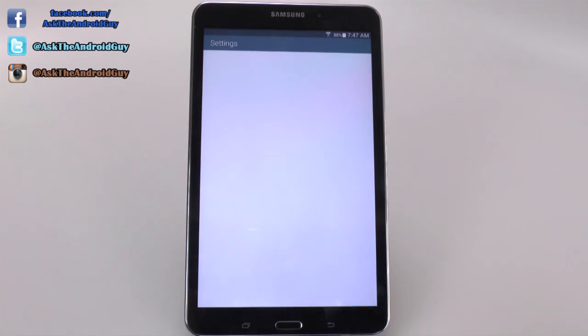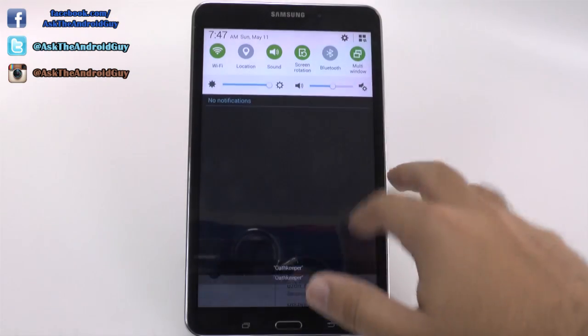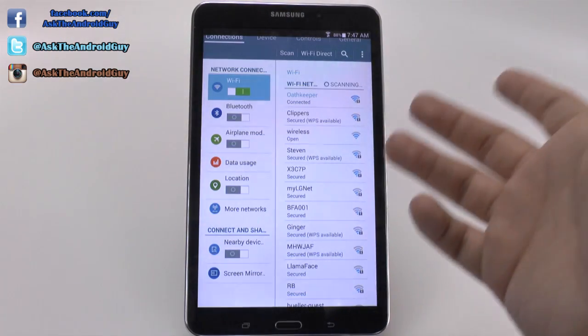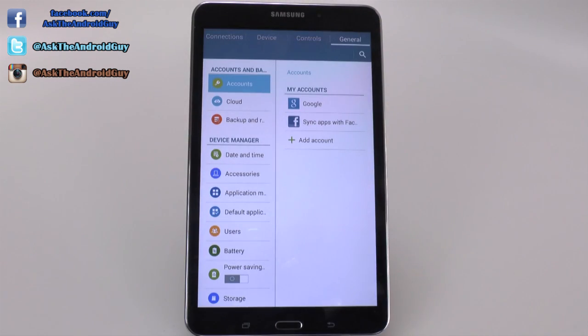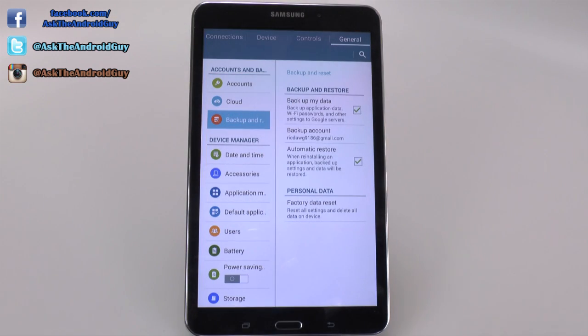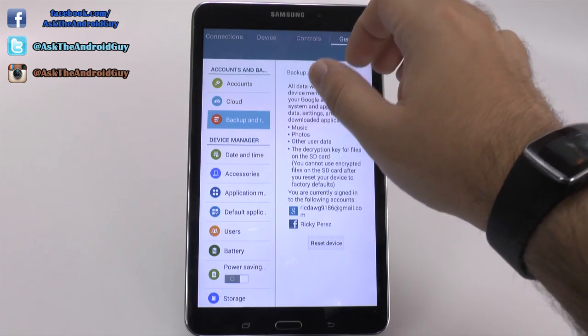Basically what we're going to do is we're going to hit this button right here, or go into settings the old fashion way, which is just swiping up from the top and hitting settings. And now we are going to go to General, and in General we're going to hit the third link right here. And you're going to hit Backup and Factory Reset right there.